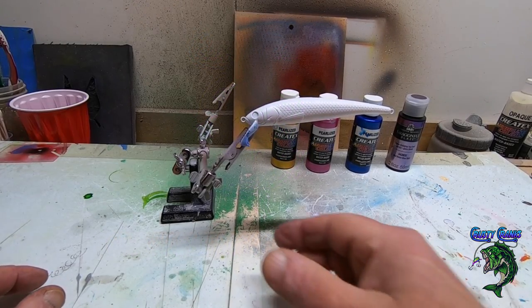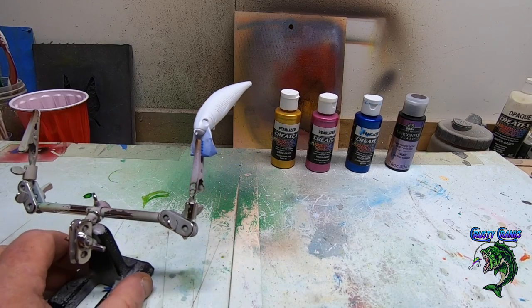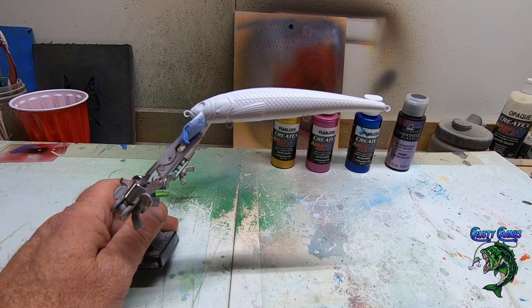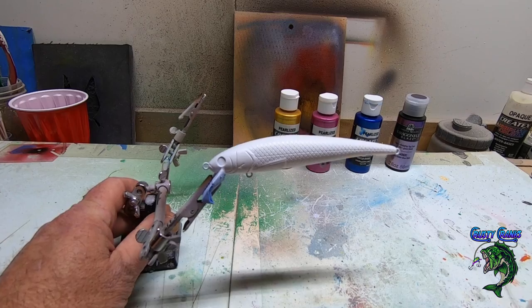Hey guys, welcome back to Krusty Kranks TV where we paint baits, make lures, and all that fun stuff. We're gonna do this jerk bait today — it's another jerk bait and this is for an order for a customer.